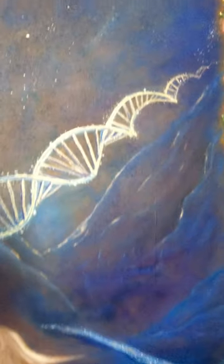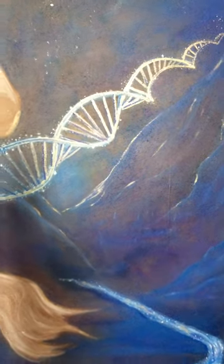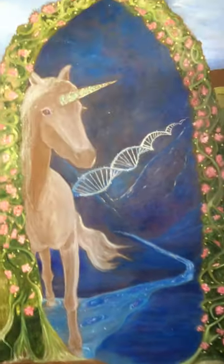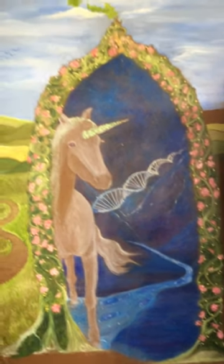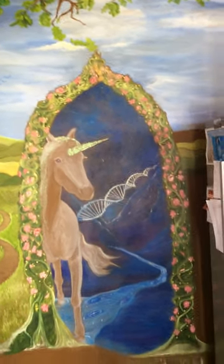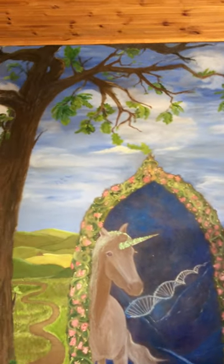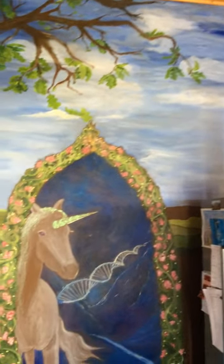There's a city in there and a river of stars and galaxies that the cosmic unicorn being stands in. Some flowers at the bottom there, and the oak tree, sky, some birds.